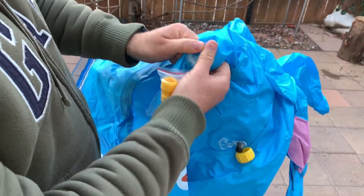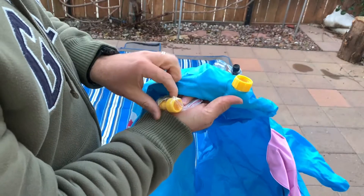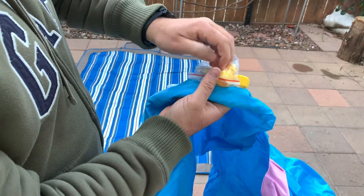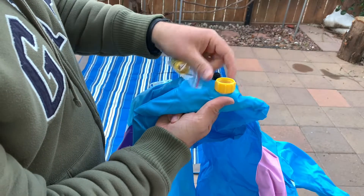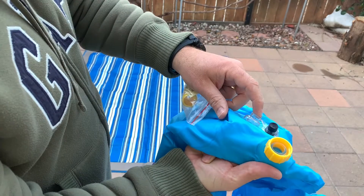There are two valves — one is for an adapter depending on your water valve. I think I should be okay with this one. And then you put air in over here.